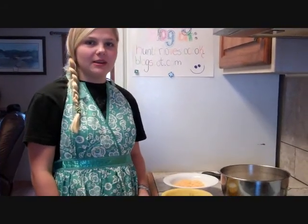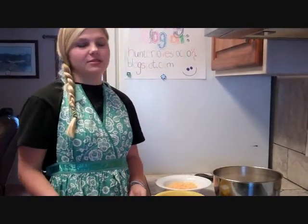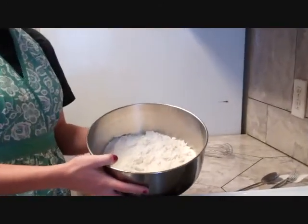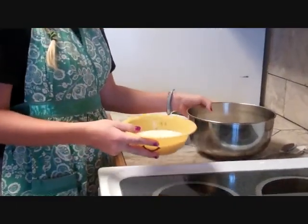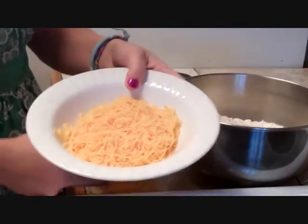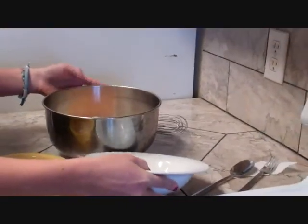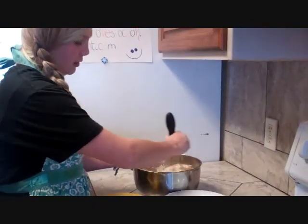The perfect pairing for the shrimp scampi is cheesy garlic biscuits which taste just like the ones from Red Lobster. This is a super simple recipe. What we have is two cups of biscuit baking mix, two thirds a cup of milk which we're going to pour into the baking mix, and half a cup of shredded cheddar cheese. Take your whisk and combine them until a dough forms.